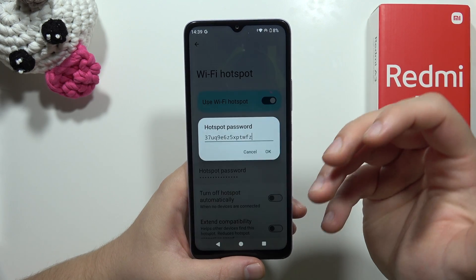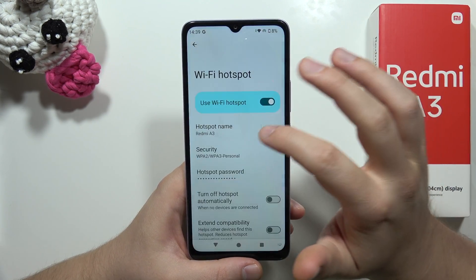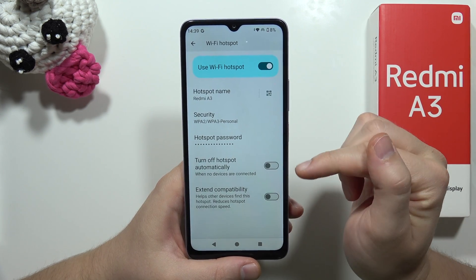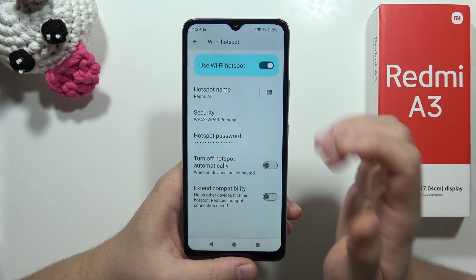When you go back, you can change the password using your keyboard. If you scroll down, you can also turn off the hotspot automatically when there are no devices connected — just enable that option.